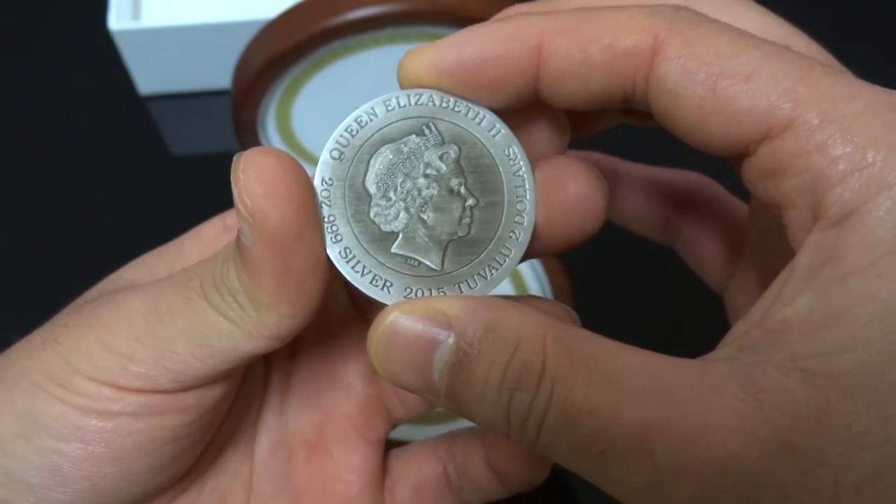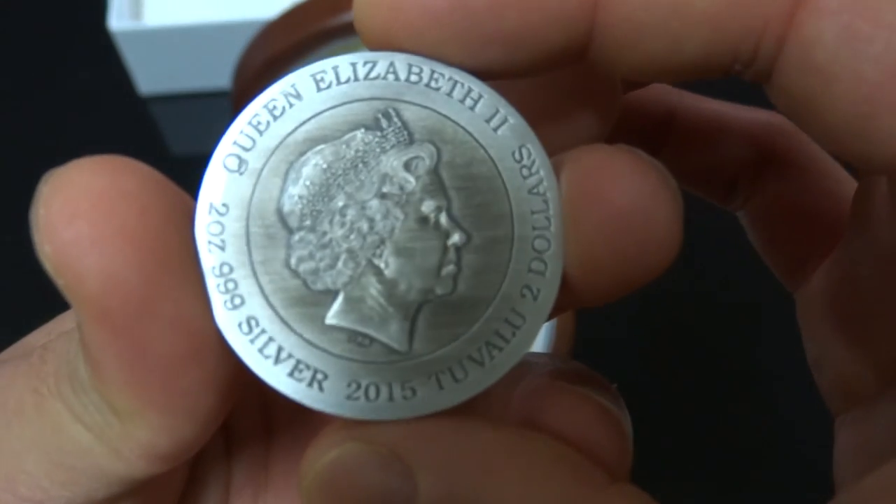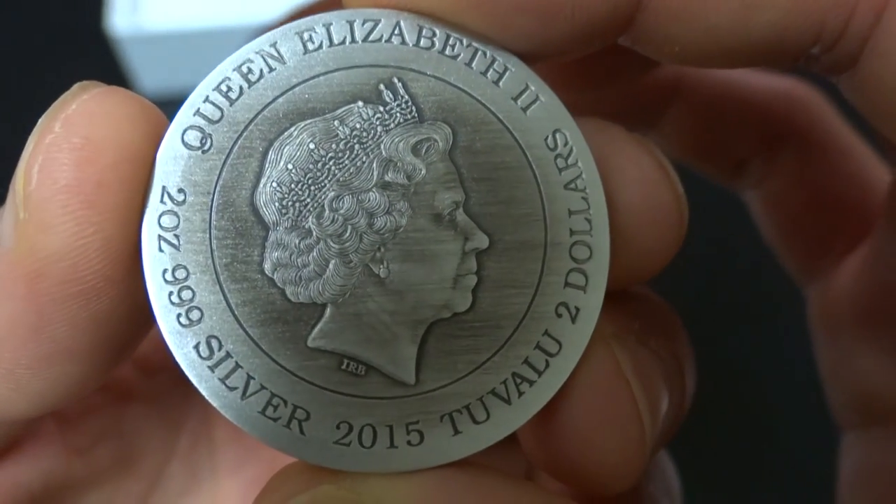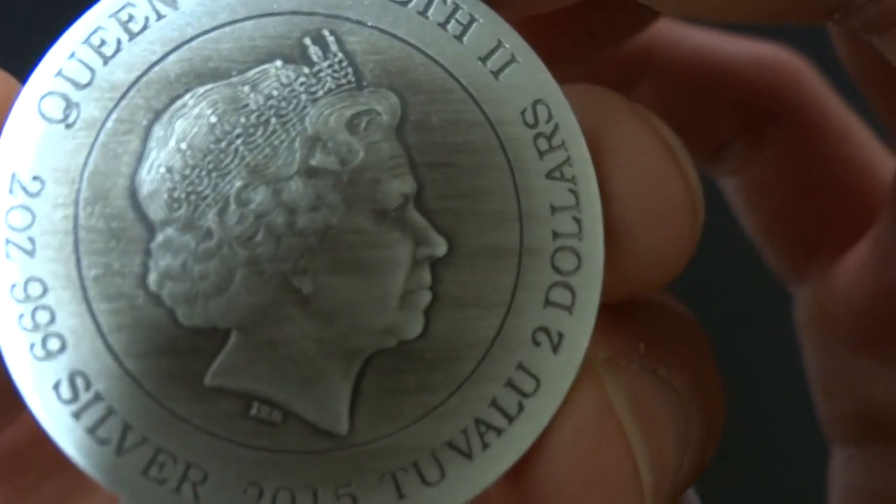Let's get started with the coin. Here's the Queen Elizabeth II two-ounce 999 silver 2015, face value two dollars printed on it. It has a nice antique finish.